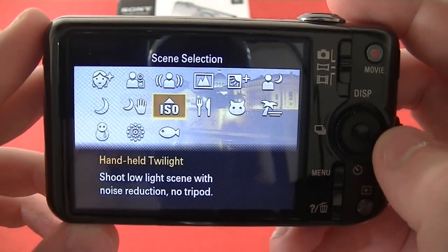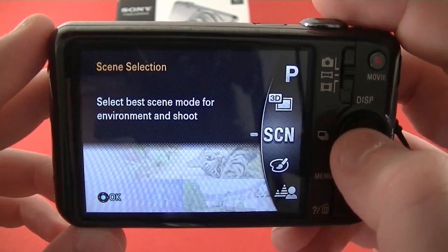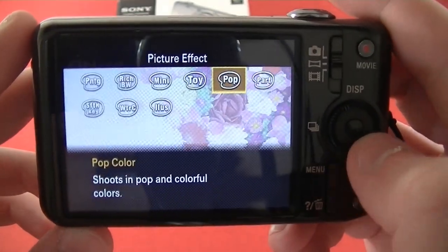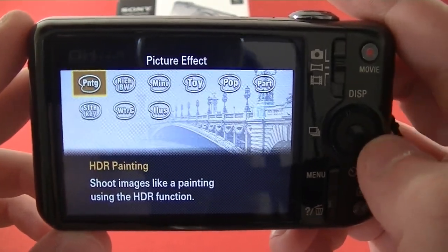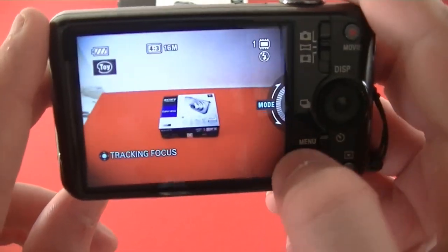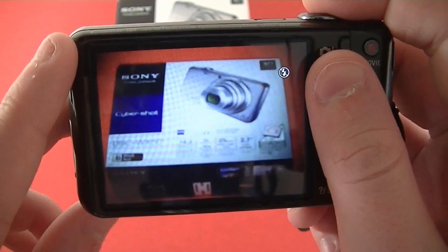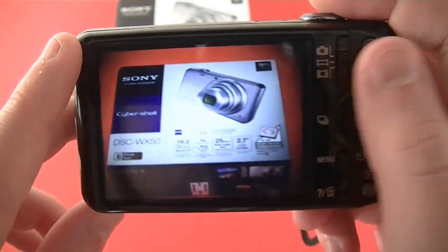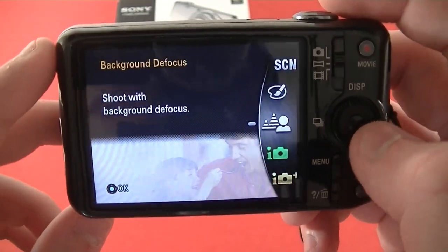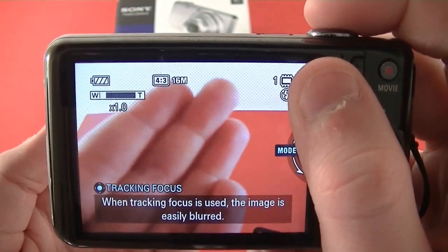If you go into the scene selection you can see all your different scenes — things such as night portrait for shooting outside at night, and settings for sunny or beach conditions. The picture effects are probably the best built-in picture editing feature on this camera. I really like the toy camera effect — it kind of gives it a cinematic look and I've really enjoyed using that feature.